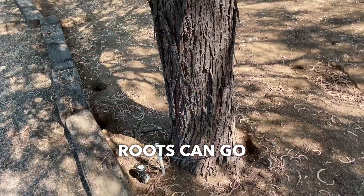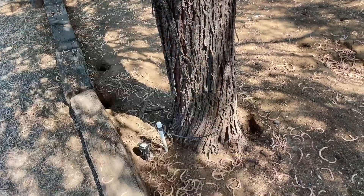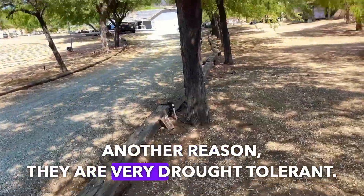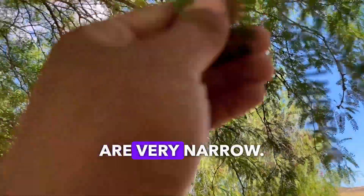The roots of a mature mesquite tree can go 50 to 100 feet deep underground. They don't spread too much to the sides — they prefer to go deeper. That's another reason they are very drought tolerant.